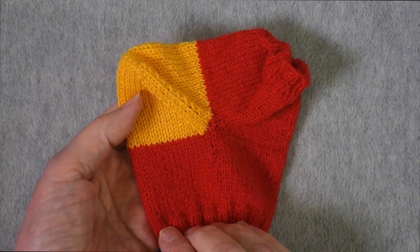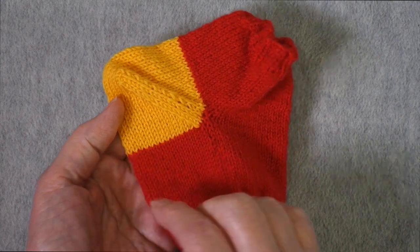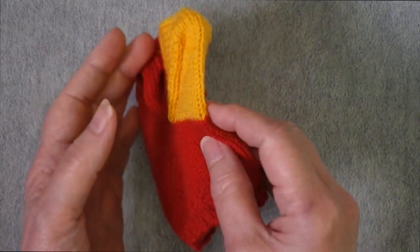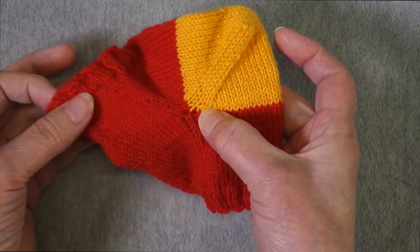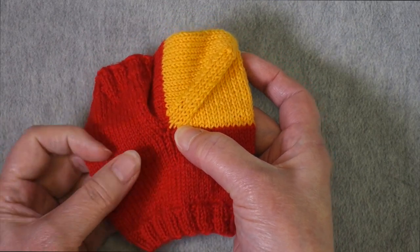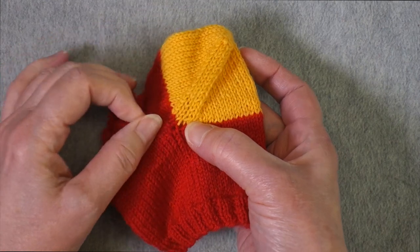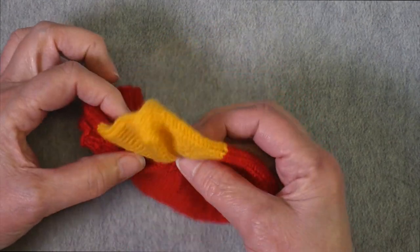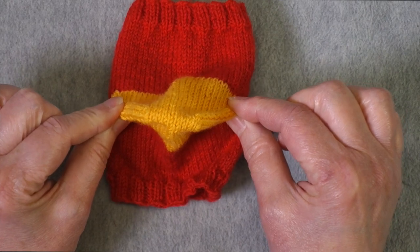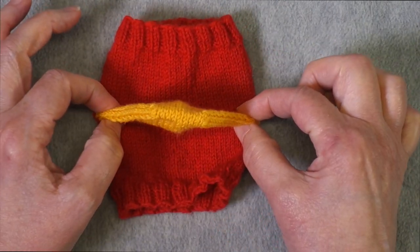So what just happened? I had knit the sock leg, and when I started the heel, I worked across the back-of-leg stitches. If working a toe-up sock, these would have been the sole stitches. The instep or front-of-leg stitches got put on waste yarn, and the provisional cast-on created new stitches right above them. This allows us to work in the round — we have the same number of stitches we originally started with. If I had 48 stitches originally, I now have 48 stitches at the beginning of my heel.